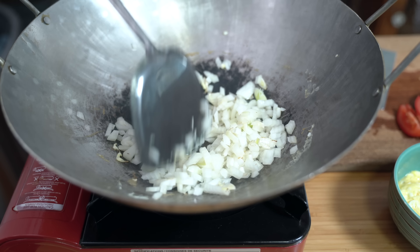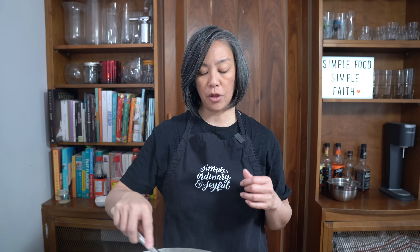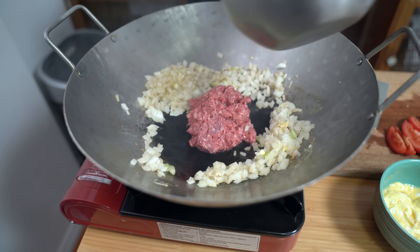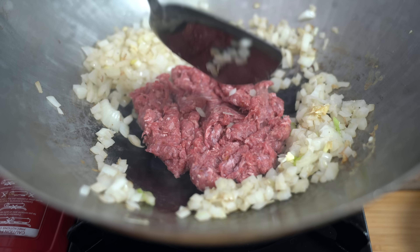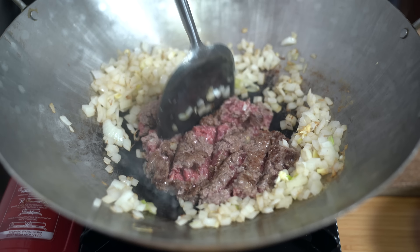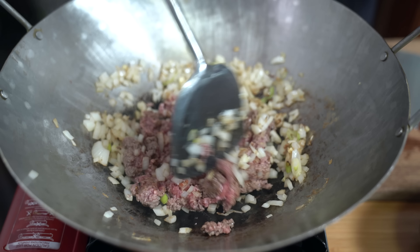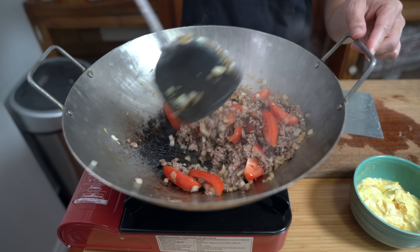Turning down the heat a little bit to medium. The smaller you cut your vegetables, the quicker they are going to cook, so keep that in mind. I'm going to add my beef now. Push my onions to the side. I'm just going to let that beef kind of sear there for about a minute — flatten it out a little bit. This adds some flavor. I'm going to start chopping it up and mixing everything together. We're going to cook this through until it's no longer pink. Once your meat is cooked through, I'm going to add the tomatoes. Let this cook for about a minute just until the tomatoes soften up and the juices are released.